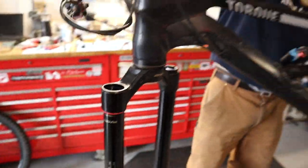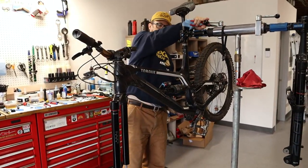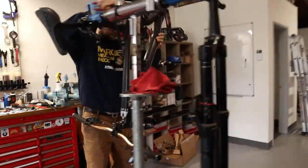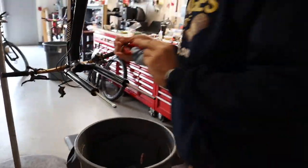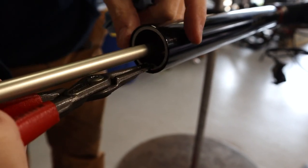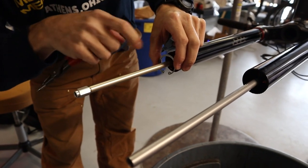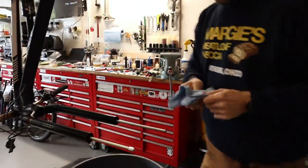Now I'm going to swing the bike up again because it's easier to get to this when it's up. There shouldn't be a bunch of oil in here, but sometimes there is. There's a circlip right here. Be careful not to scratch the air shaft because this is a sealing surface — if you scratch that, this is garbage. Save the circlip, set it aside. This one should just pull out.